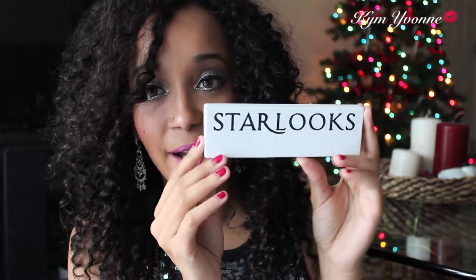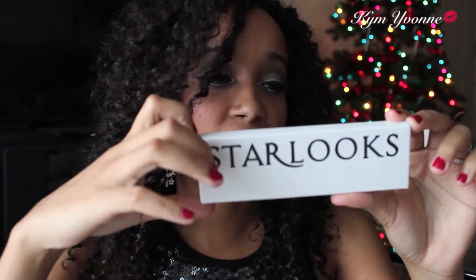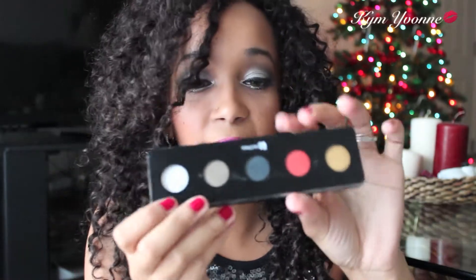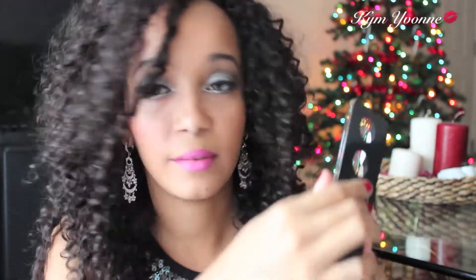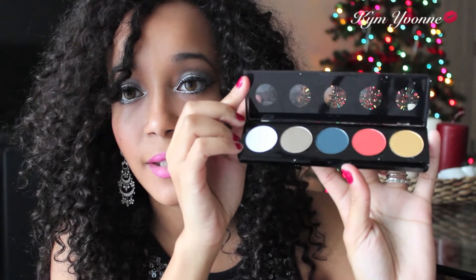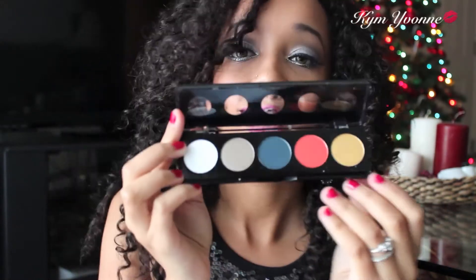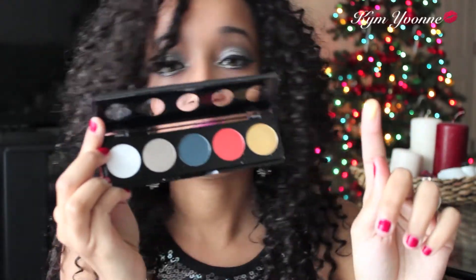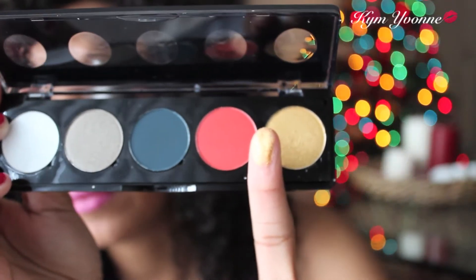The next thing I pulled out is the Starlooks five-shade eyeshadow palette. I'm going to open it on the side — these are the five shades. I'm going to swatch each of them so you guys can see the color payoff. Starting with the yellow: oh, that's really nice. I don't know if you guys can see that, but it's a really nice shade.